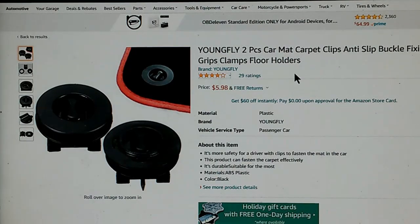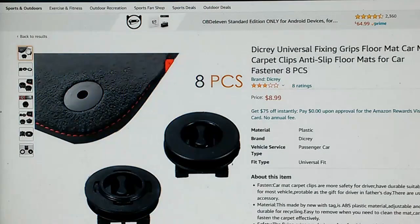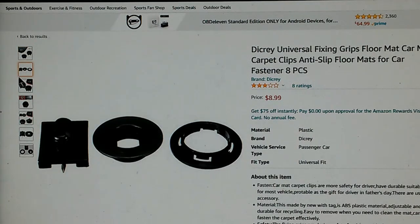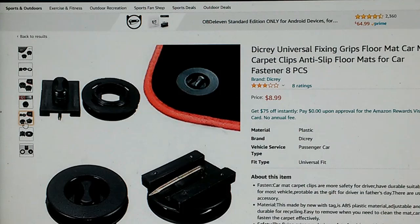You could possibly get away with only two of them. Here's the same device again under yet another name — Dicray Universal Fixing Grips. It's the same device; in this particular case they offer you eight of them and the price is only $8.99. There are multiple examples of the same device available on Amazon.